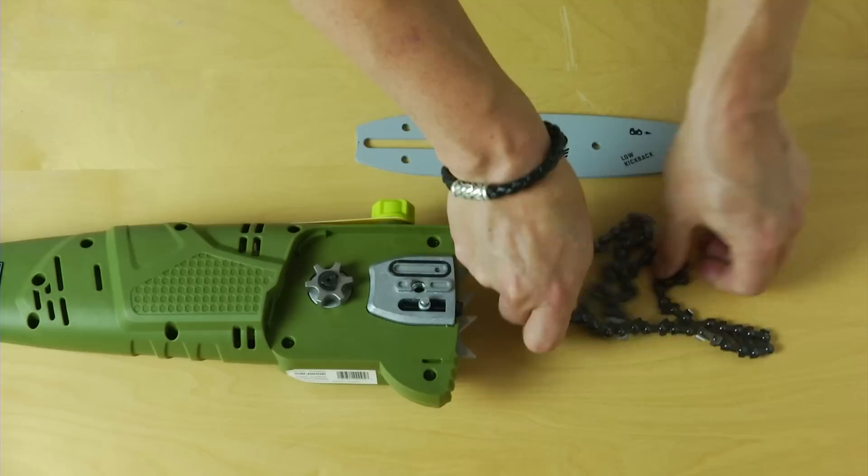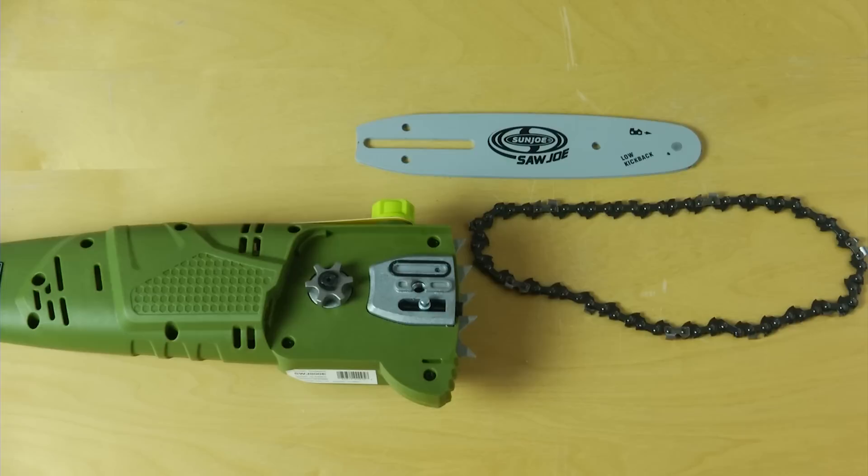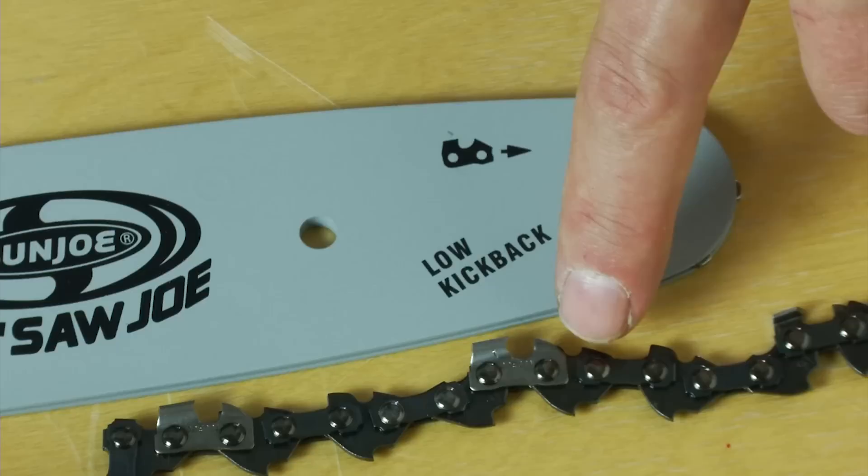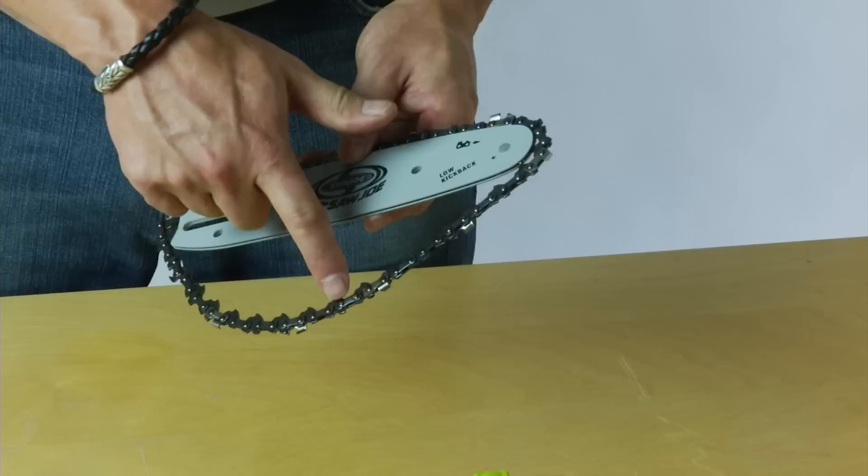Next, lay out the saw chain in a loop and straighten out any kinks. Now you want to check the direction of travel — if they face backwards you can turn the loop over. Now you can compare the teeth of the chain against the picture.